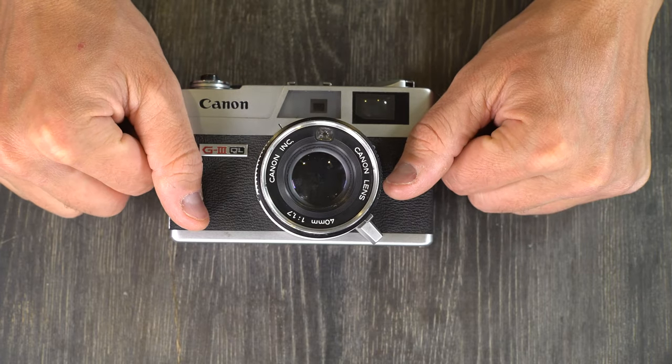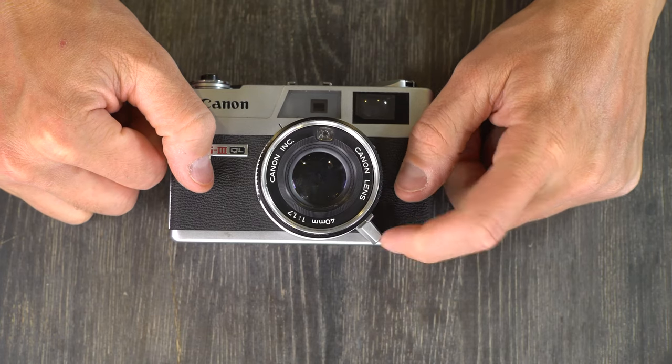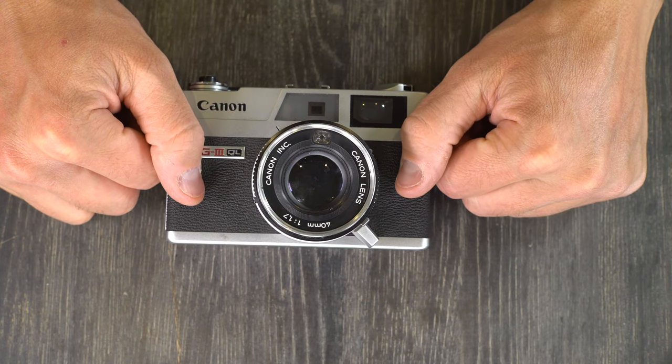Remember that your Canon Canonette G3 QL17 is a precision tool and should be handled with care and respect. As long as you take care of the camera, the camera will take care of you. Thank you for watching this video — please give me a thumbs up, it lets me know I'm on the right track. If you have any questions or comments, leave those in the comments section below. If you have suggestions or ideas for future videos and I have the technical know-how and equipment, I'm more than happy to make those.